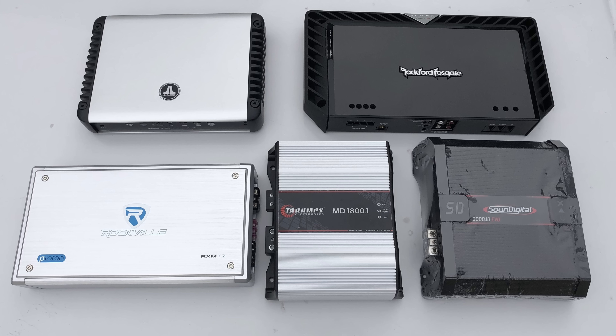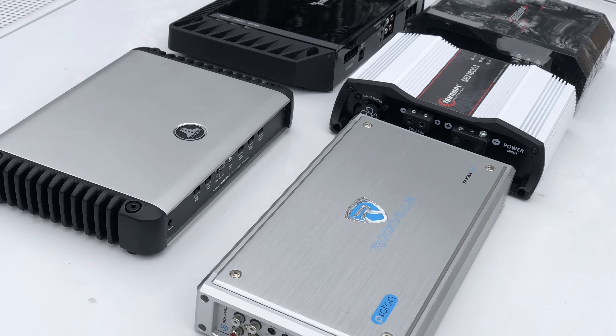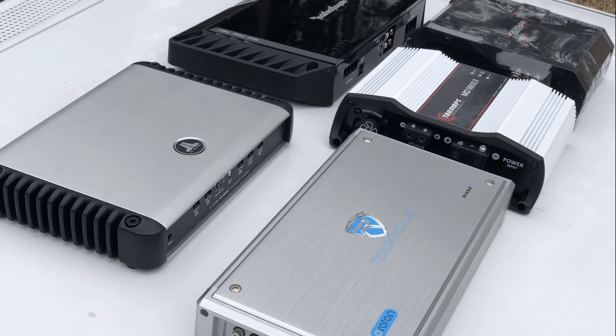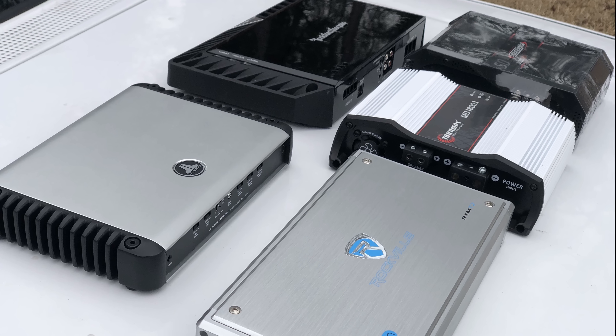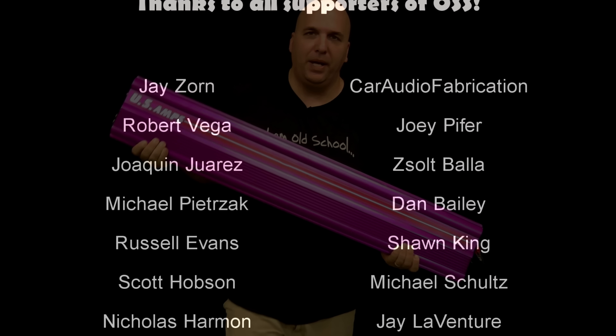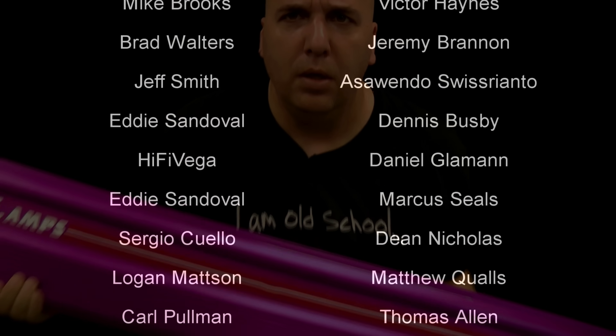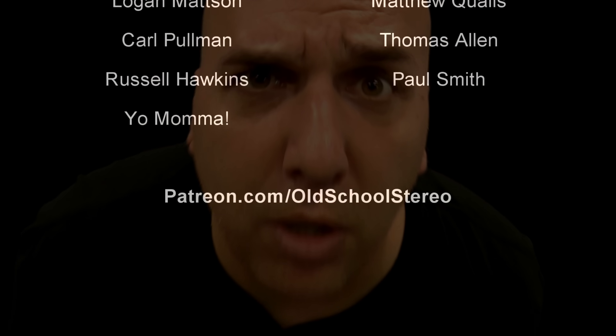I've tested most of the amps here — four out of five — and I did mention some in-car testing which I'll get to soon. Make sure you check me out at patreon.com/oldschoolstereoBDWiz. Until next time, I'm out of here.